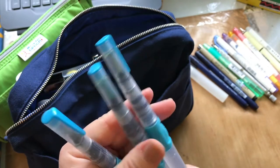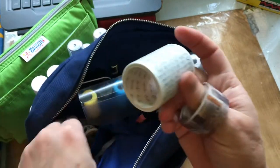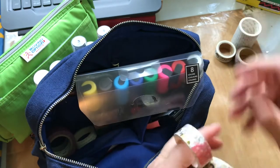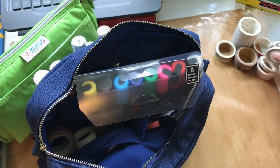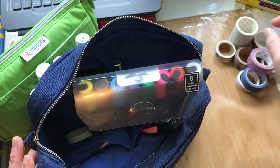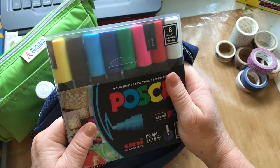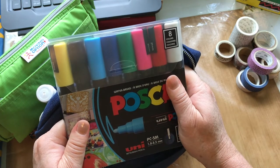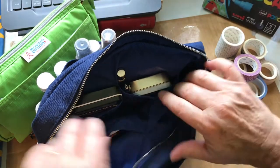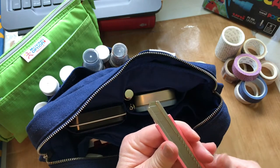I threw in some washi tapes because I really like to use them for all the journal pages, so I have a variety — it's hard to pick just a few out of the drawer, so I have a few different ones in there. I have my Posca pens, which are acrylic markers I'm having a lot of fun with. I just ordered a larger set with more colors, not sure if I'll take this or the larger set — this one fits nicely in the Delphonics bag. I also like to take my little utility knife blade, which comes in really handy.